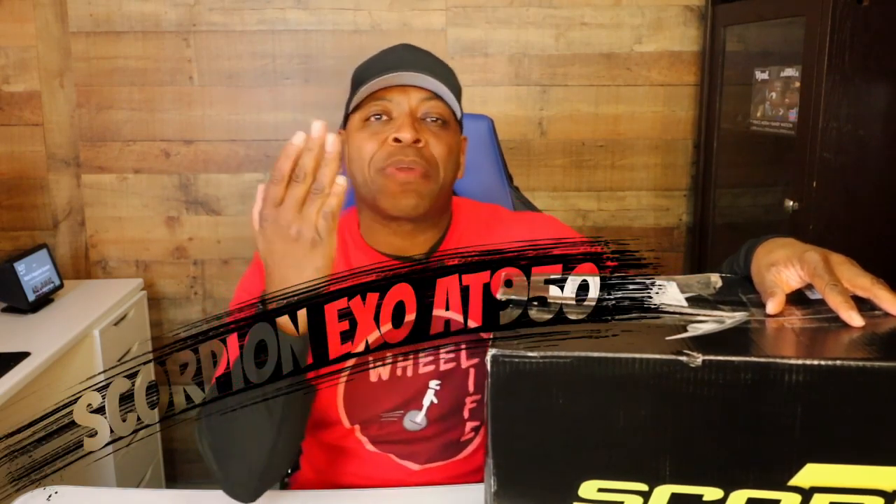What's up people, it's your man Black Cobra back once again with your gadgets and your gear. Today we got a new helmet — we're gonna talk about the Scorpion EXO AT950, we're gonna open it up and check it out.